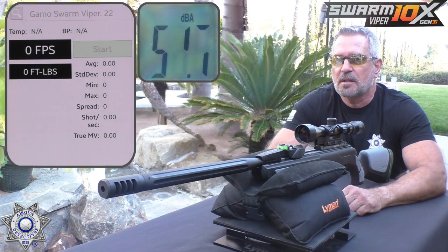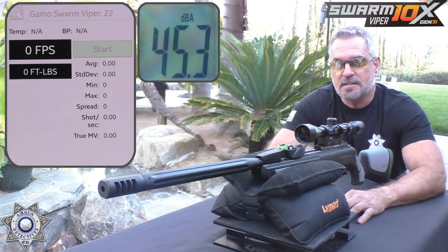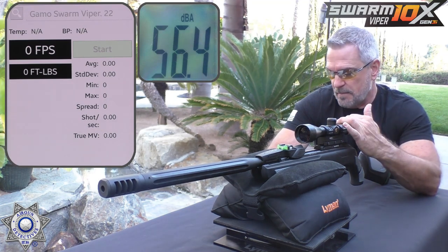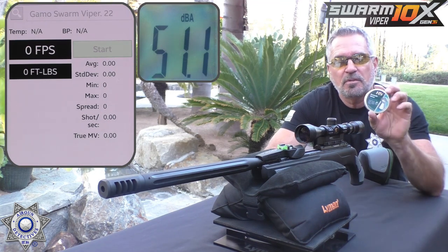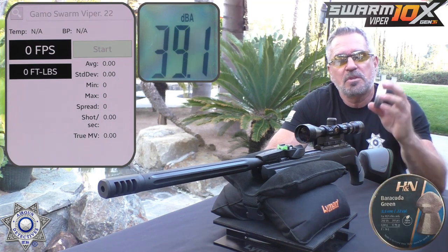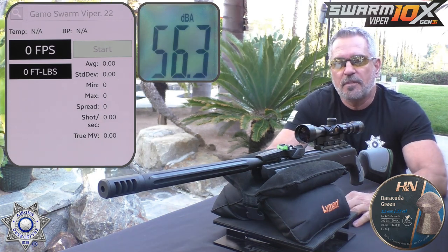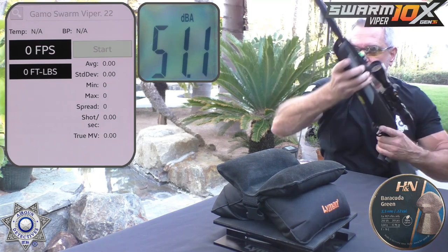Let's test out our Gamo Swarm Viper, Generation 3, and see what type of velocity we get. I don't have a lot of rounds through this — I wanted to get this review going ahead of incoming rain. I did find three pellets that actually worked really well. This is not overly pellet picky. One of the better ones is the Barracuda Green — just under a 13-grain pellet. We're going to shoot five of these over the chrono, average it out, and check the foot-pounds of energy.